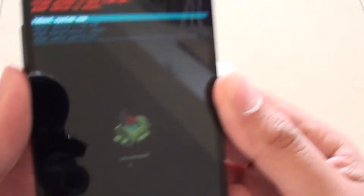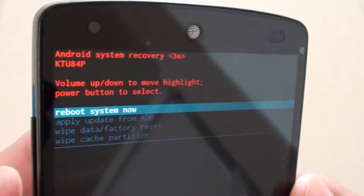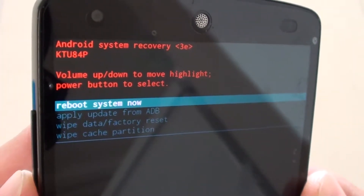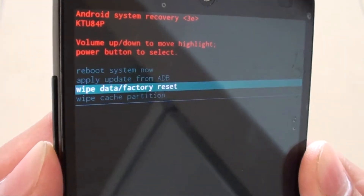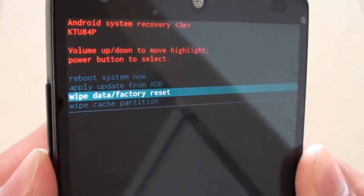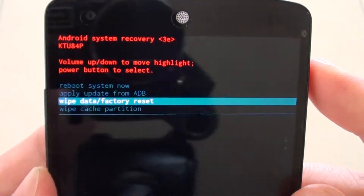Once you see the Android System Recovery screen, using the volume down key or volume up key, navigate to the next menu item. Press the volume down key to go down to 'Wipe Data / Factory Reset', and press the power key on the side to make the selection.